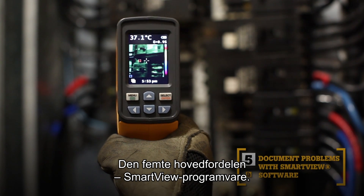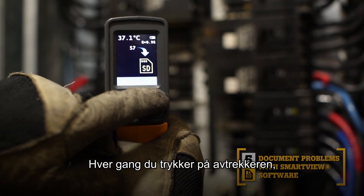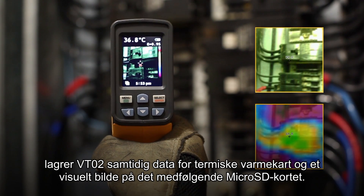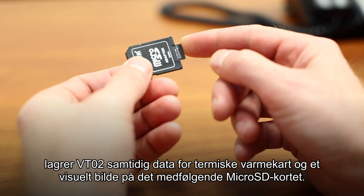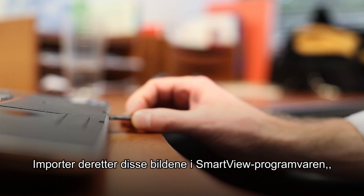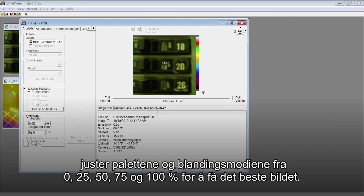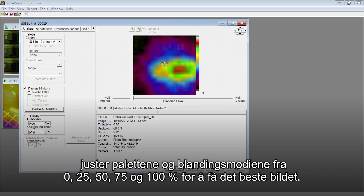The fifth key benefit is SmartView software. With every pull of the trigger, the VT02 simultaneously saves thermal heatmap data and a visual image onto the included microSD card. Then import those images into SmartView software and adjust the palettes and the blending modes from 0, 25, 50, 75, and 100% to get the best image.